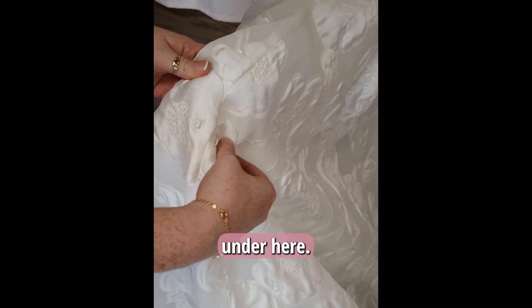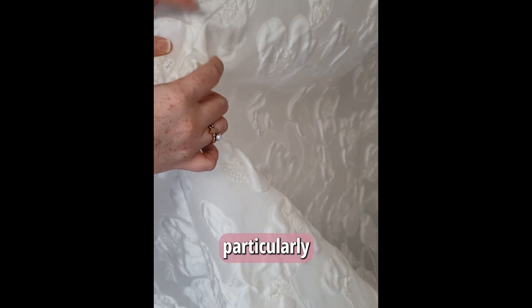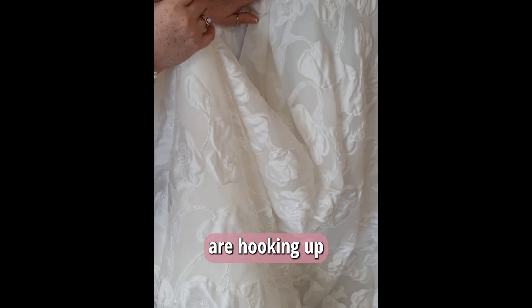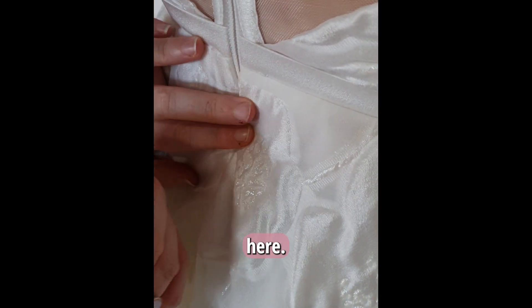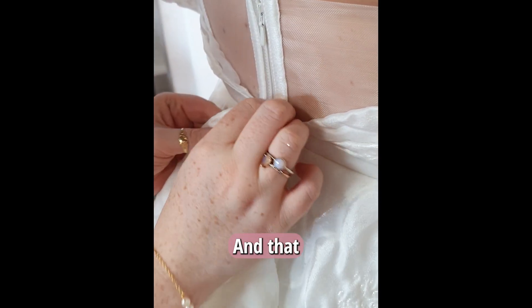We've got two points under here — you'll find them on the bodice. They're backed by buttons, so if you can't particularly see them, they'll have buttons behind them. Both of them are hooking up just on the waist. You'll see these little thread eyes here — they're just that little bit different to the rest of everything.